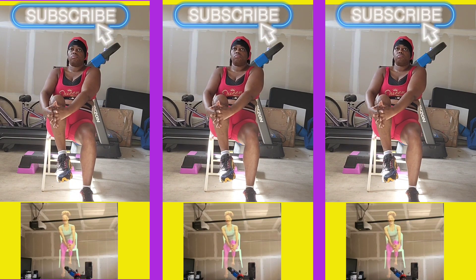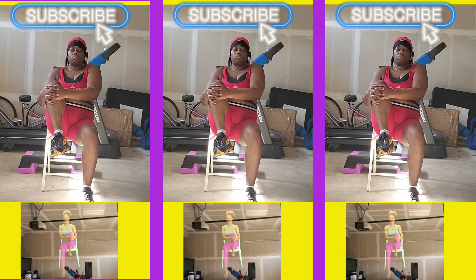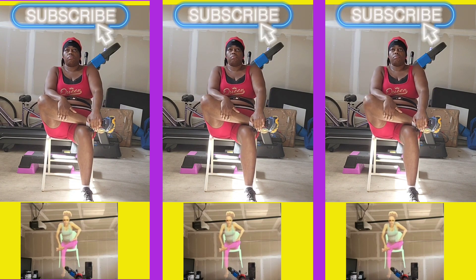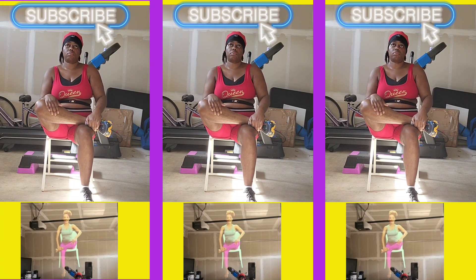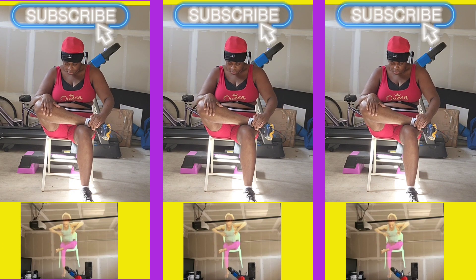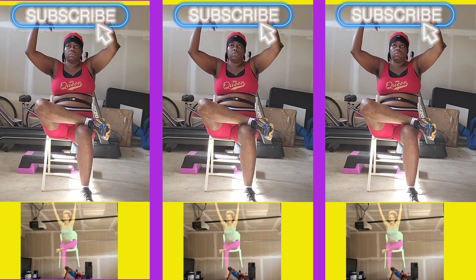And then slowly bring those hands down. Hold your right shin, pull it in towards your body, and take your right ankle over your left thigh. Take a moment here to soften your shoulders. Breathe in, feel a little bow. Inhale to rise up and let your arms travel.